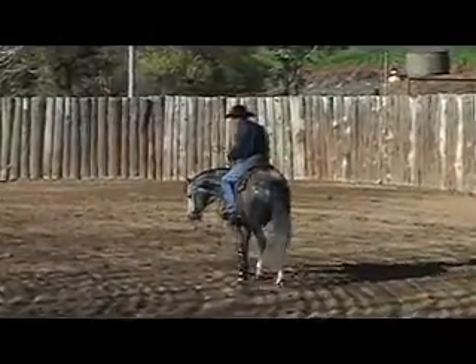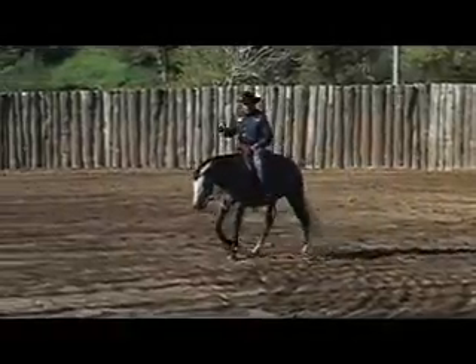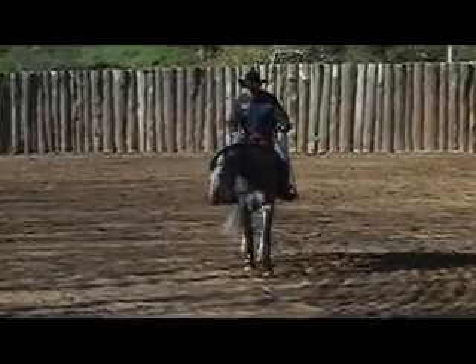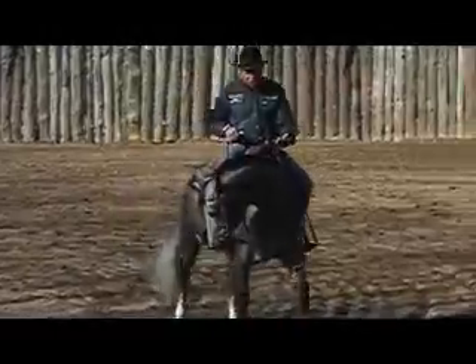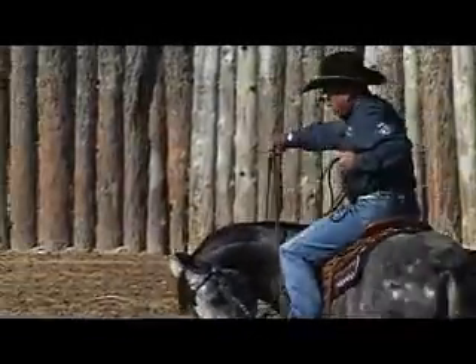When I flex that neck, I also want to feel that the shoulder moves away just a touch. So when I pick up this rein — boom — there's that shoulder, it stepped away just a little bit. So now he really relaxed and he's walking a straight line, and you can see this horse starting to flex that left side a lot better.